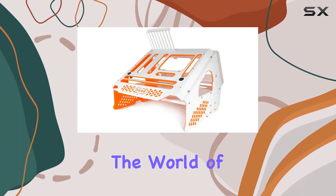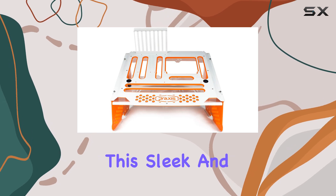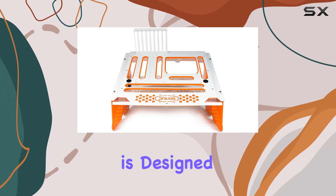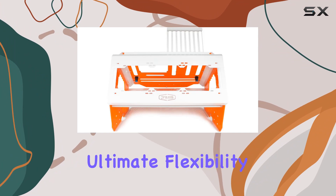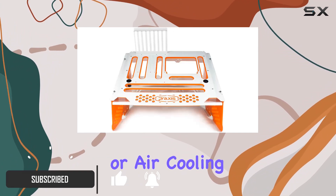Today, we're diving into the world of PC testing benches with Primochill's Praxis WetBench. This sleek and innovative piece of hardware is designed for enthusiasts who want the ultimate flexibility in testing their PC components, whether they're into water cooling or air cooling setups.